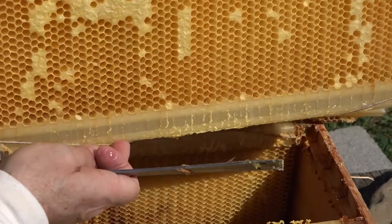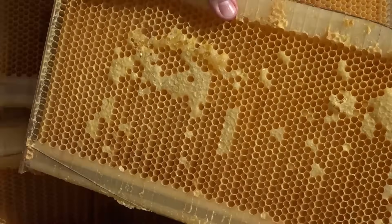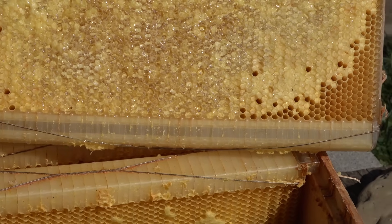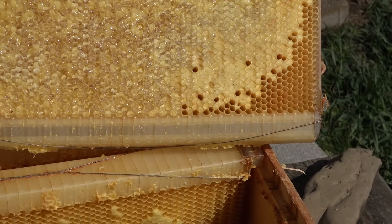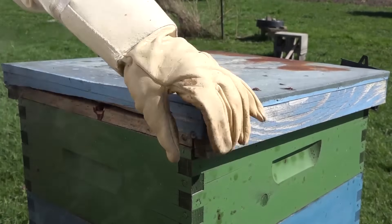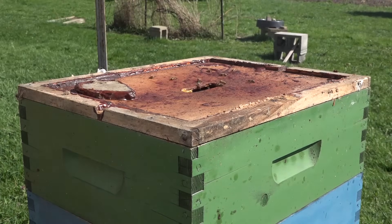You'll notice the stainless steel cords that hold the flow hive components together have propolis primarily on top, not so much on the underside. In the center section you can see the difference — some is still liquid honey and could be uncapped and extracted if you wanted to. You can uncap a flow frame and put it in a spinner to spin it out traditionally, though of course that defeats the whole purpose of the flow hive mechanism.